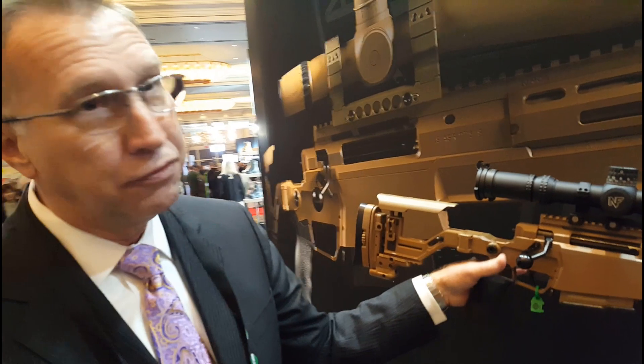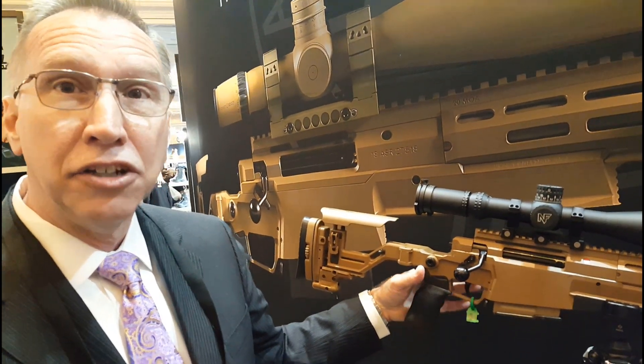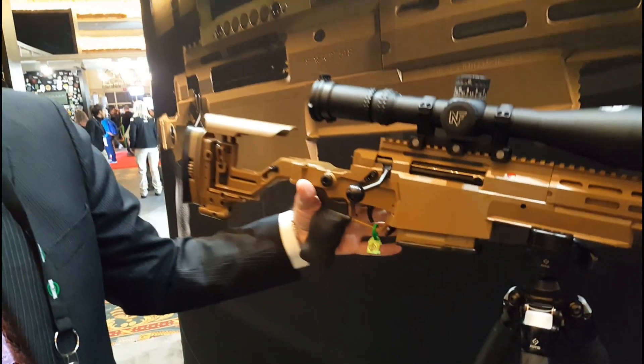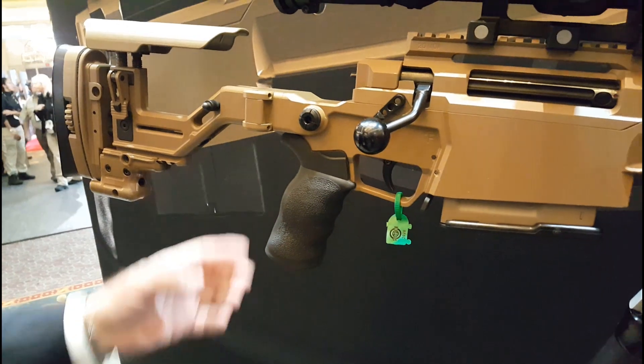The shoe is adjustable. For the first time, we've incorporated an AR-style grip interface. This is an ergo grip, but you can put basically any AR grip on this gun that's out there.